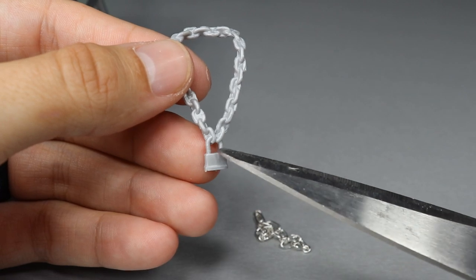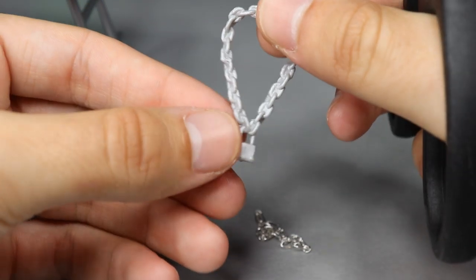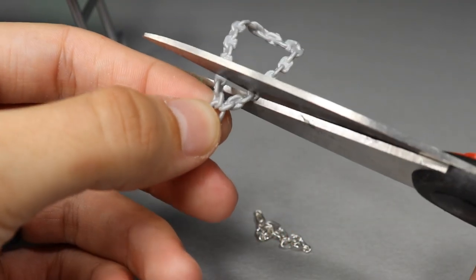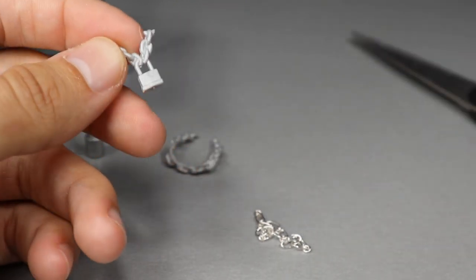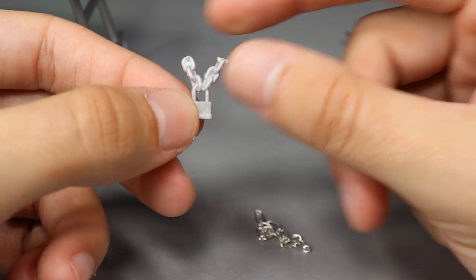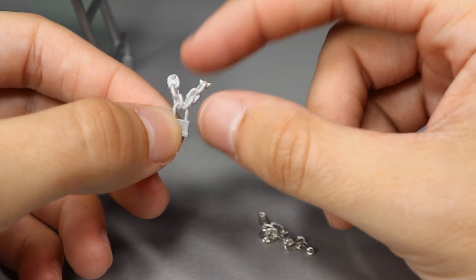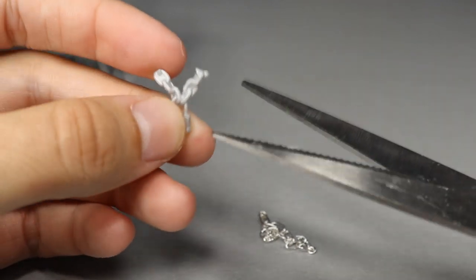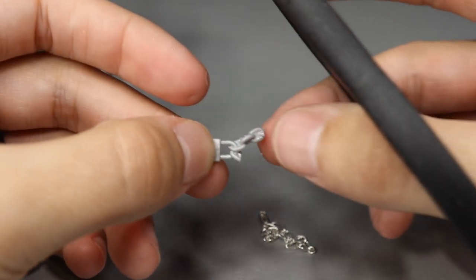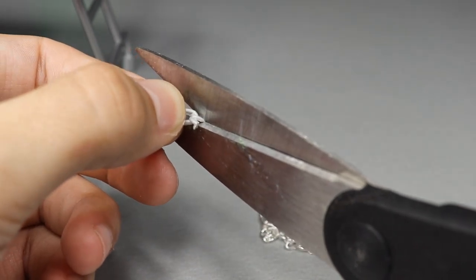First, I'm going to take my scissors and detach the little lock pendant. I'll cut a little bit off the side — you don't want to cut too close or you may damage it. I have multiples of these so it doesn't matter if I mess up, but I'd rather not. I'll snip off the extra chain to get it down close to the lock, then do the same on the other side.